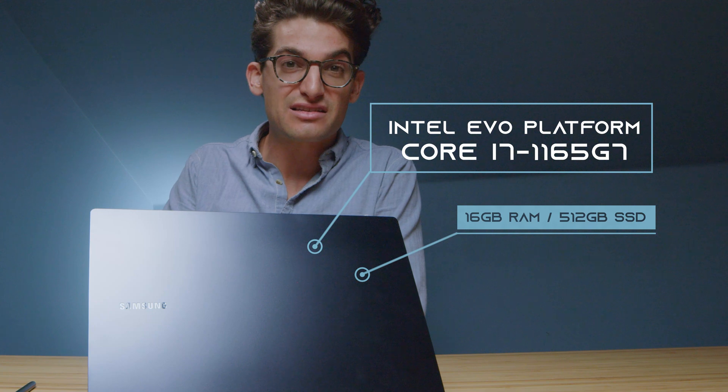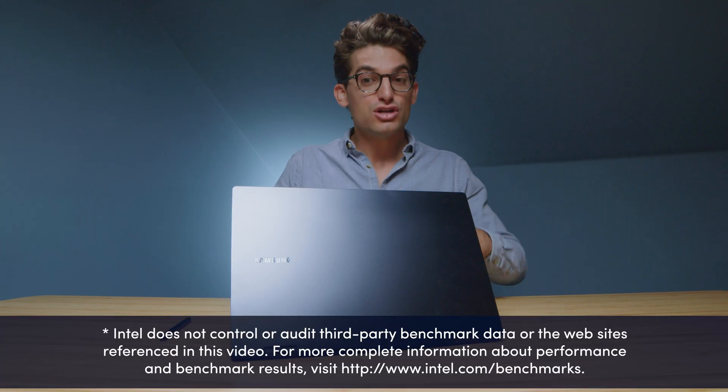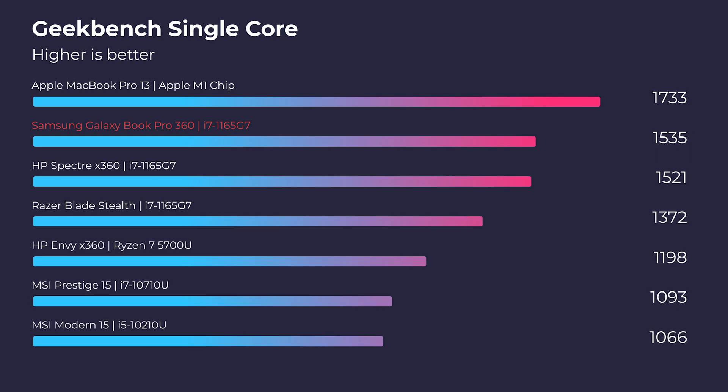This laptop comes with the i7-1165G7, 16 gigs of RAM, integrated graphics, and a 512 gig SSD. All these benchmarks have been run three or more times to confirm legitimacy. Starting in Geekbench single core and multi-core — the standout here is the fantastic single core performance of this laptop. To think about a small, thin, and light laptop getting such amazing performance is truly awesome, especially for people working inside of Adobe Design Suite, or something like Figma, Sketch, or the Affinity Suite. This laptop truly packs a punch for photo editors, artists, and designers.